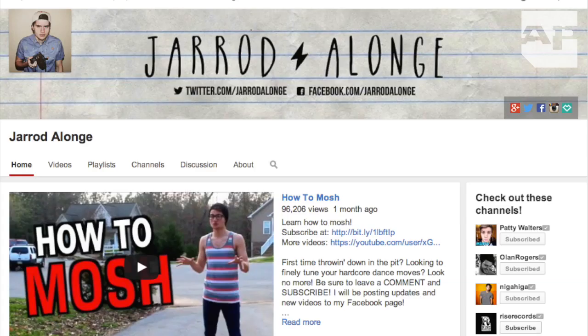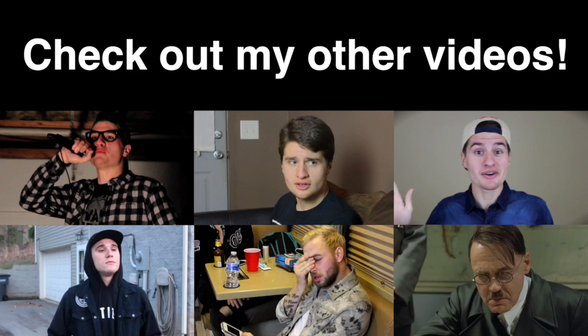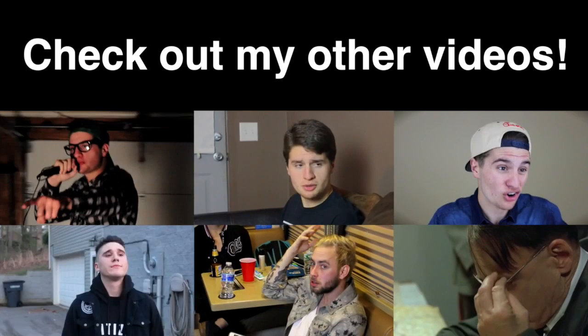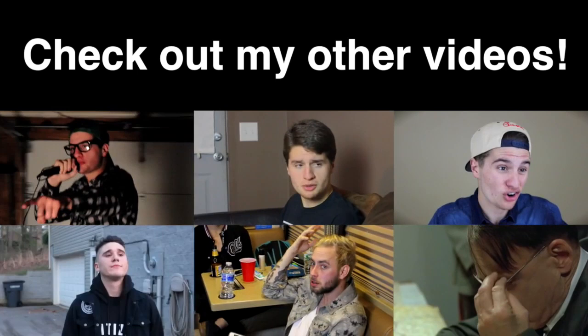Well guys, that's all I have. I hope you've enjoyed this comprehensive guide as to how to have fun at Warped Tour. If you have any more questions just leave them in the comments. Be sure to subscribe to my YouTube channel and to check out my other videos. Share this video with your friends and do whatever else it is you do. Have fun at Warped! I'll see you next time!